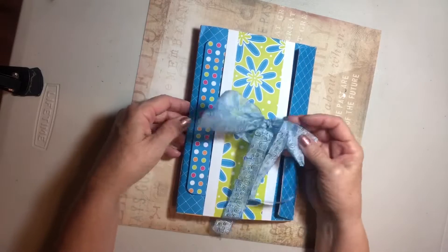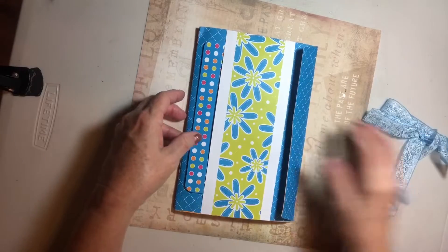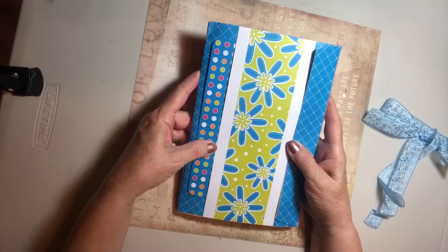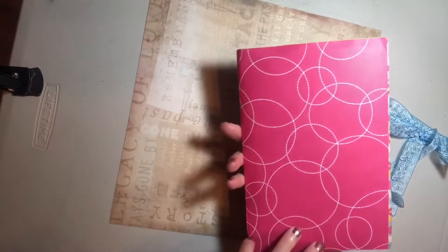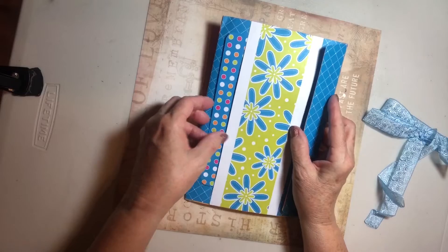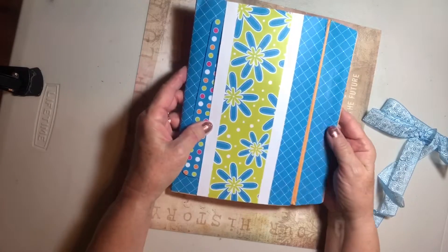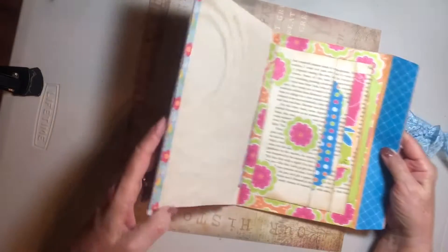This is a beautiful ribbon that was around it — very cute. And this is made from an actual 9 by 12 envelope. Look at the cute pattern; there's a little pocket on the front and we open the flap.